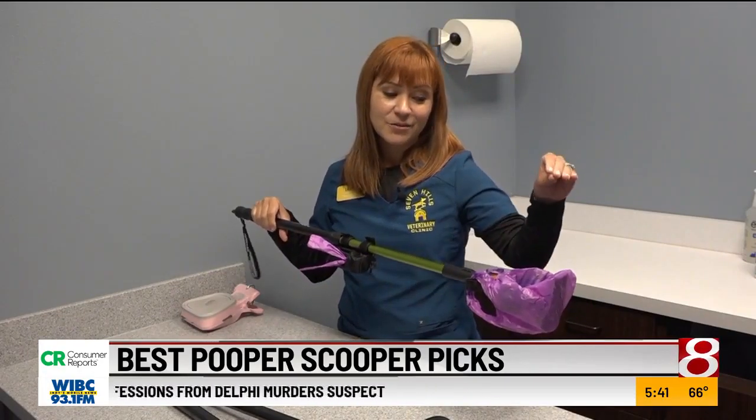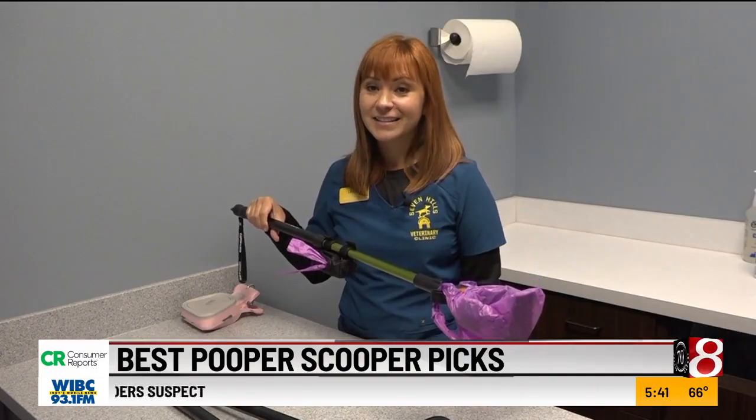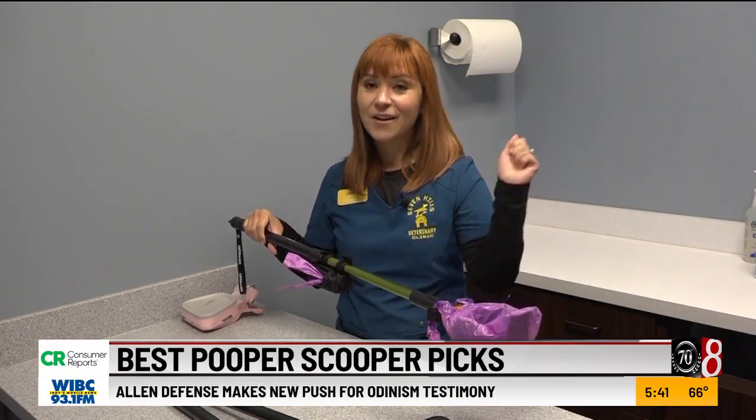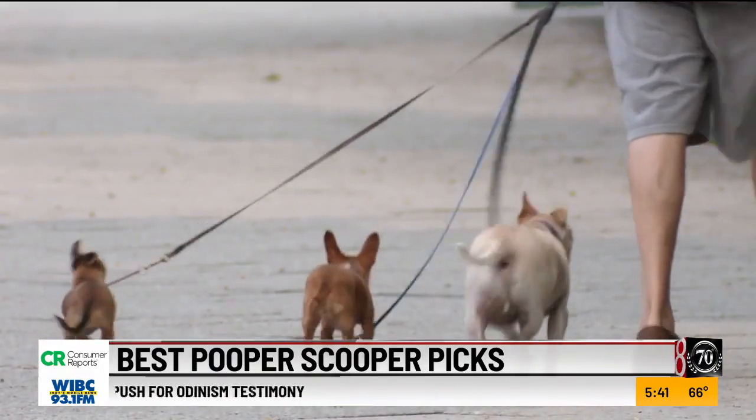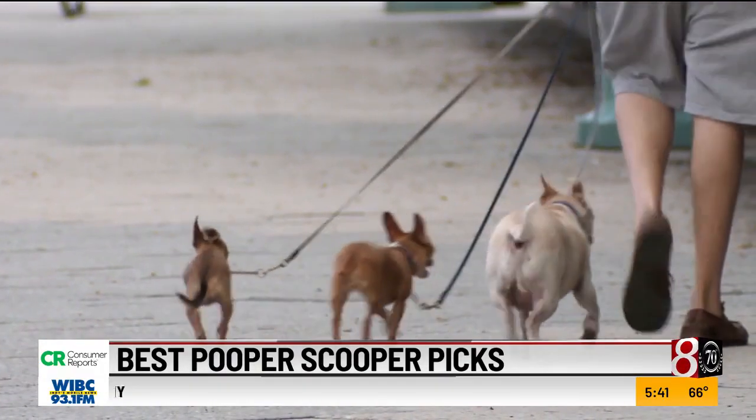If you aim right, your dog can do his business right into the bag — it's done, just take the bag off and throw it away. The bar is adjustable, which helps your reach. Lauren says small dogs might not be comfortable with the catch feature.